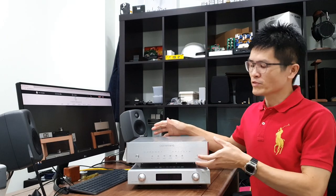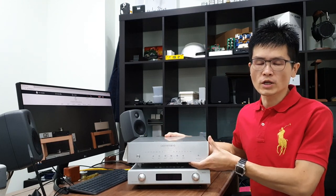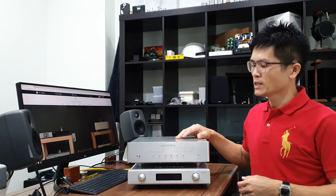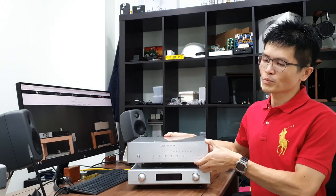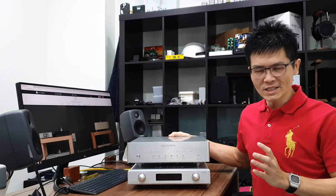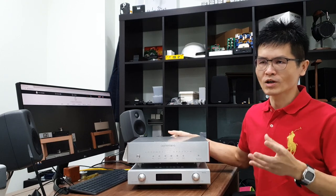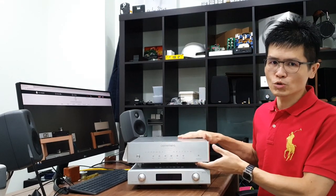Today I'm going to share with you some of the operation details and tricks that you can do with this Denafrips Pontus II DAC. It is a middle range DAC offered by Denafrips, sitting in between the Aries II and the Venus II. It is one of the most popular models, popular because of the sound quality and the price range. It is selling for $2,298 — price subject to change. In case you're watching this video a couple years later, the price may have increased slightly to combat inflation. So let's tune in to talk about this Pontus II DAC.